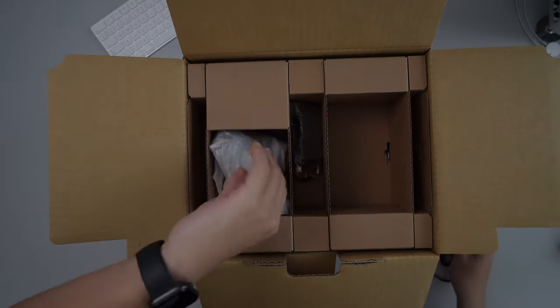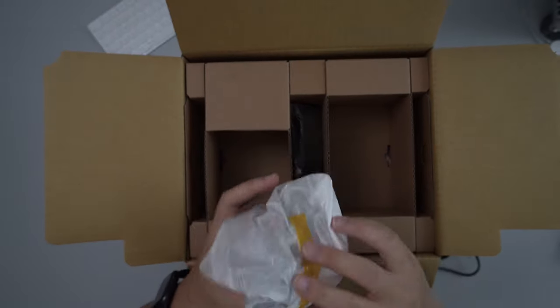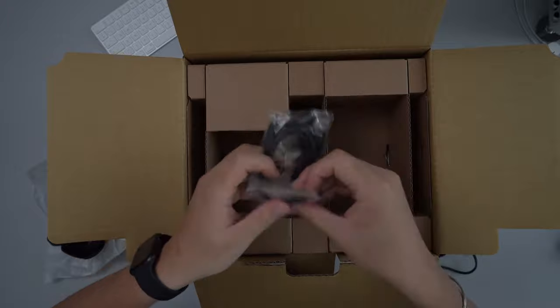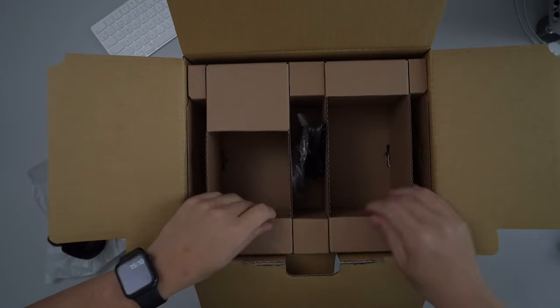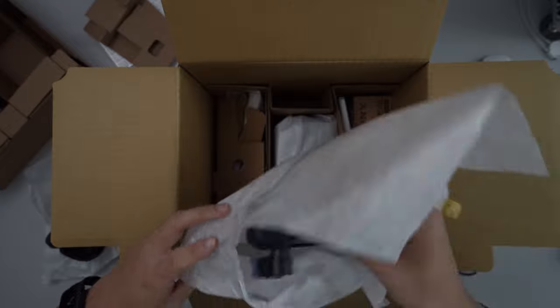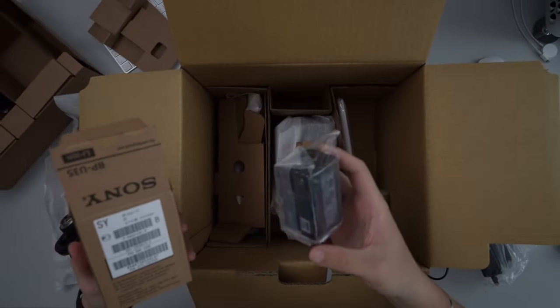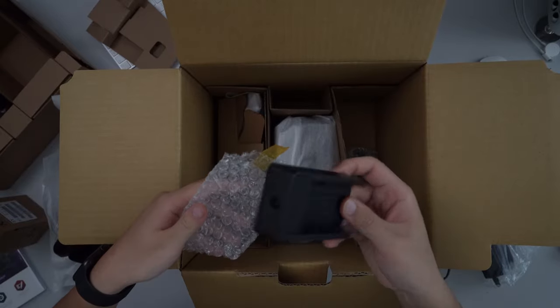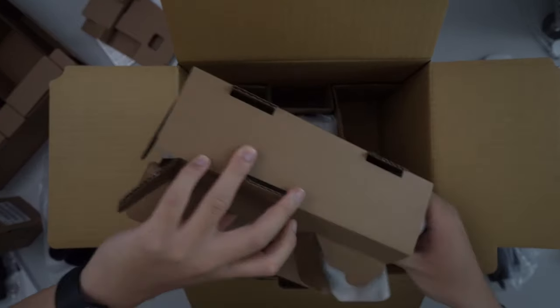We have a power cable, which is kind of standard. I literally haven't watched any videos about people unboxing the FX6, so I'm not 100% sure what everything is. There's a controller on the side, charging cables, a cool shoe, more cables, a monitor, a battery, and an instruction manual — though I'm joking, who reads instruction manuals? And a charger for the battery.